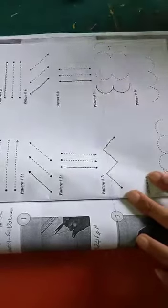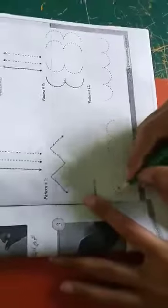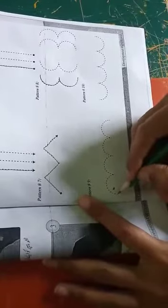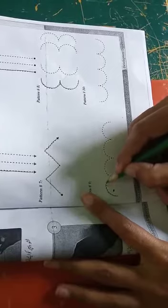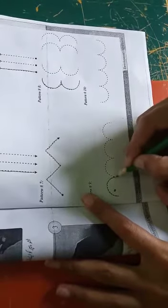Now move to the last, pattern nine. As you can see, you have to start from the dot and then move your pencil in such a way.